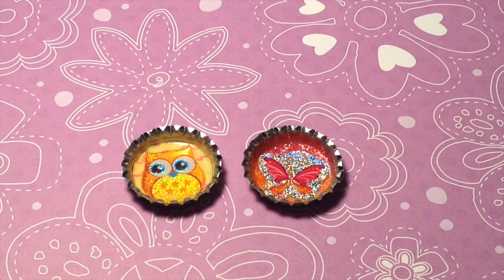Hey guys, today I'm going to be showing you how to make these super cute bottle cap charms. Let's get started!